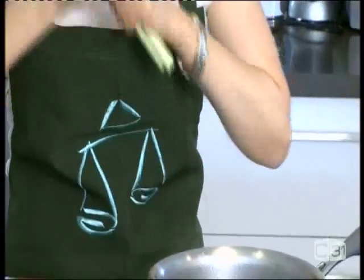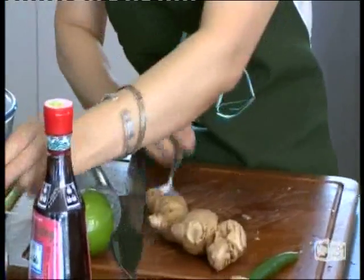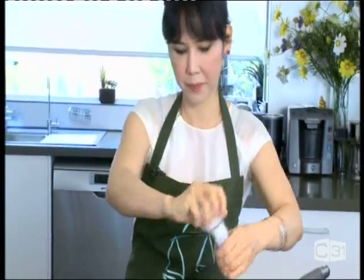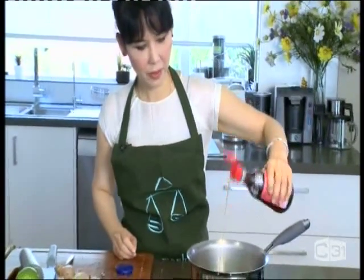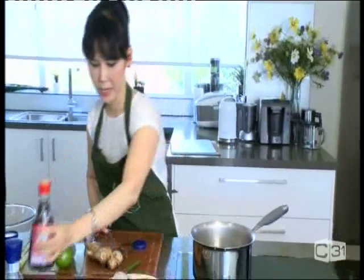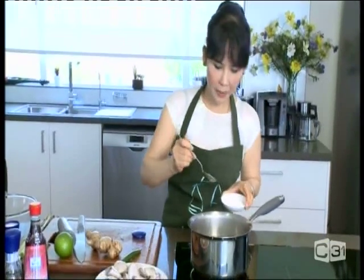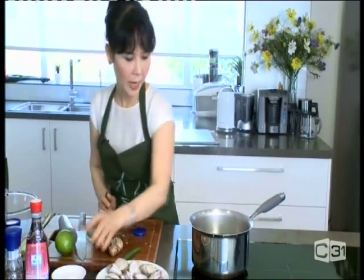Try to break the lemongrass to give a bit more flavor into the stock. Then you need some seasoning — just a bit of rock salt. And this is fish sauce. For Vietnamese food, don't forget to use fish sauce because it's our main flavor — just a few drops. This is the broth, so we need a bit of sugar. Normally rock sugar, but if you don't have it, white sugar is fine.